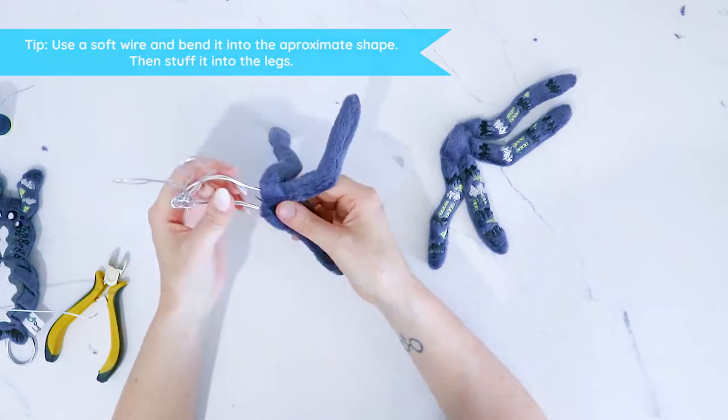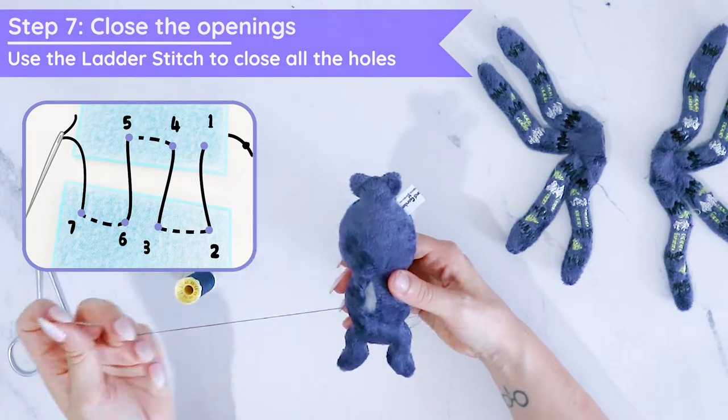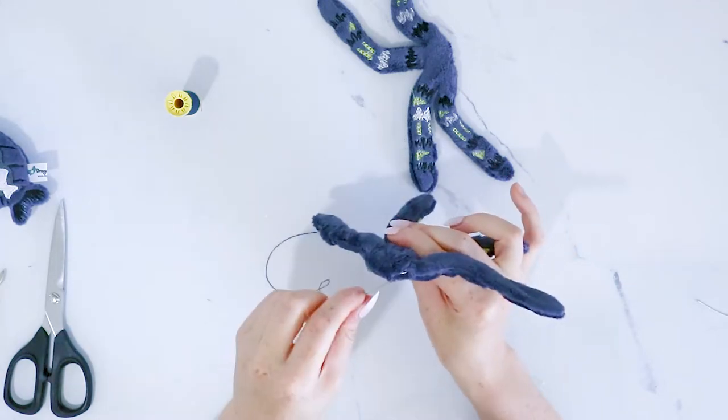Bend the wire into a rough shape of the legs and then just stuff it in there. Using the ladder stitch, close all the openings — like in between the belly and on the legs — to make it neater and easier to attach everything together later.